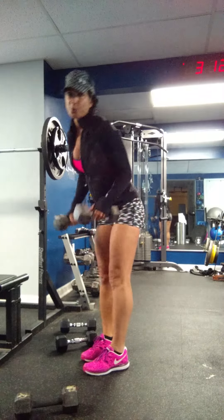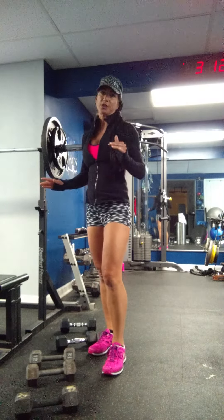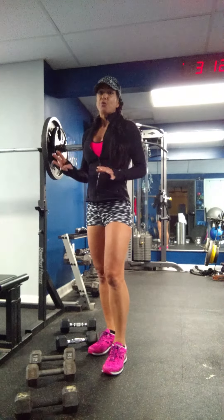After you do eight, drop down in weight, pick up the lighter weights, and do ten repetitions. Six, eight, ten repetitions — that's one complete set. Do three sets.